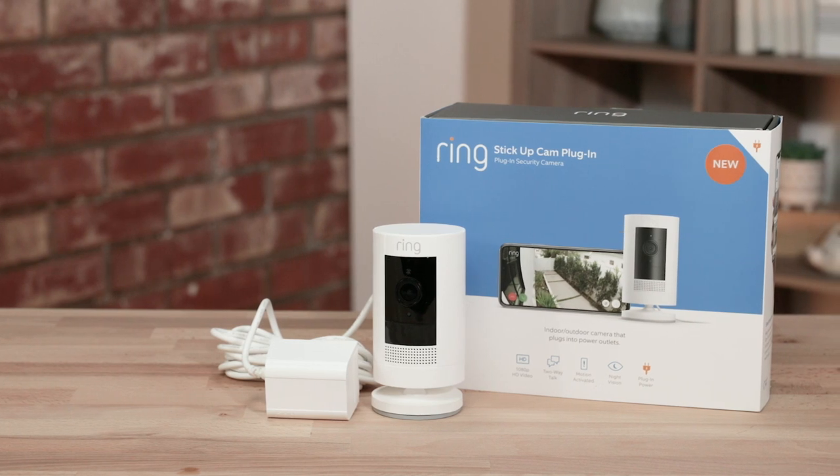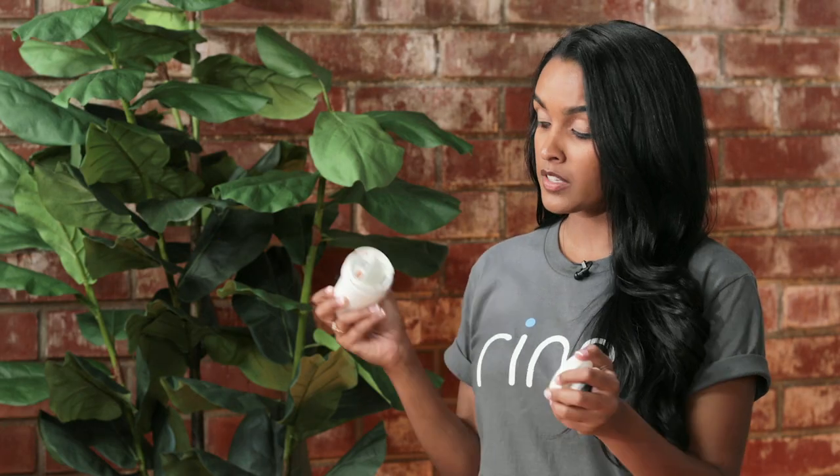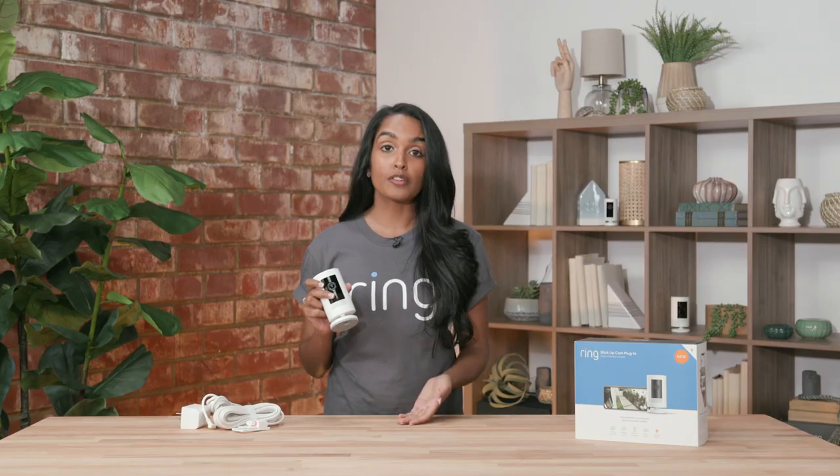Our first camera is our stick-up cam plug-in. It comes with convenient adapters for both outdoor and indoor, and if you want backup power, you can add one of our quick-release batteries. That way, if you lose power, you always have a backup. You can easily mount it or put it on a flat surface like a tabletop or a bookshelf.